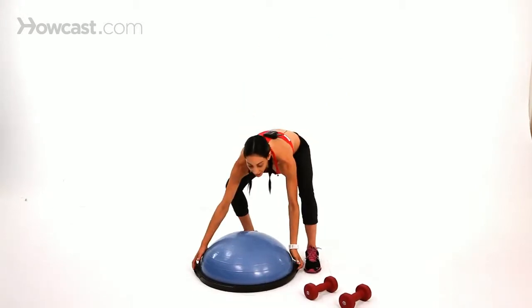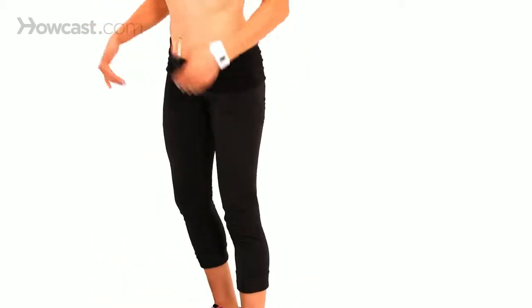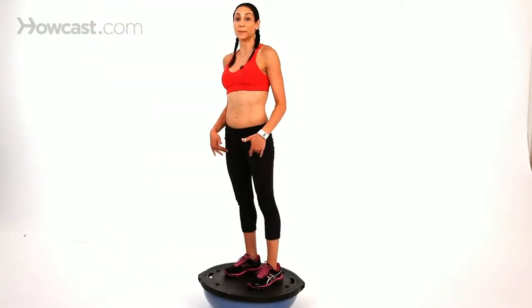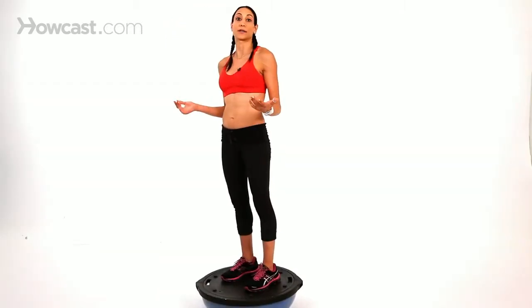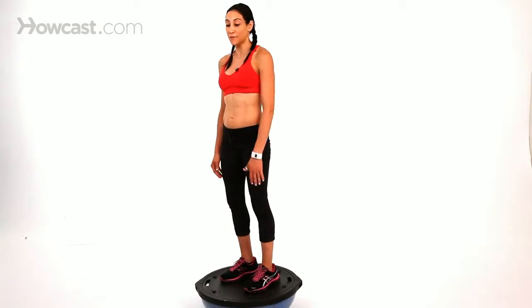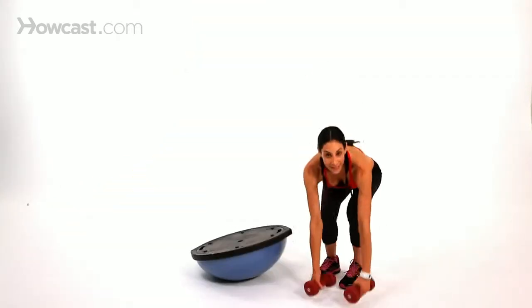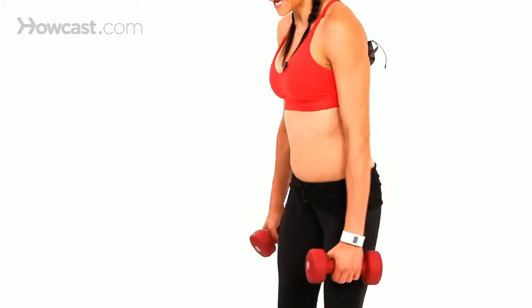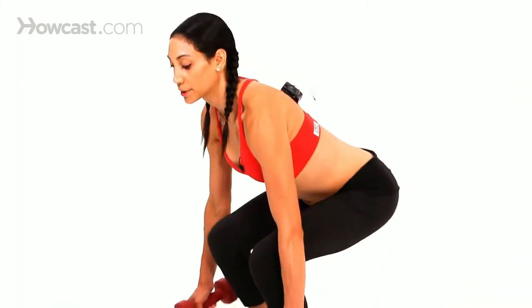A more advanced version is to flip the BOSU ball over and do squats on the flat side. Just stepping on it — if you've never been on a BOSU ball — will already work your legs because you have small stabilizing muscles that you seldomly use. Once you get on it you'll feel them working. Once you stabilize yourself, try doing a squat. You can also add weights on either side, then squat down and squeeze your butt up.